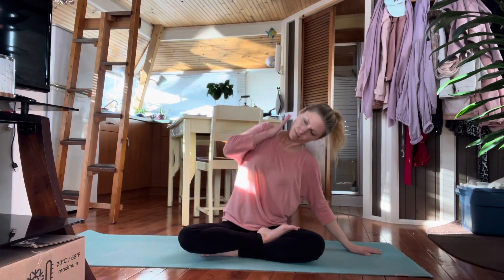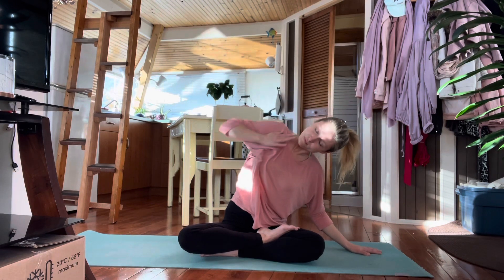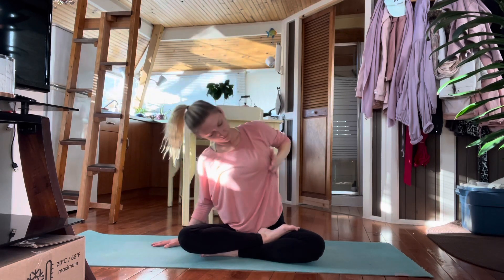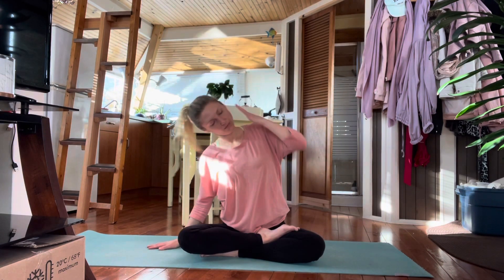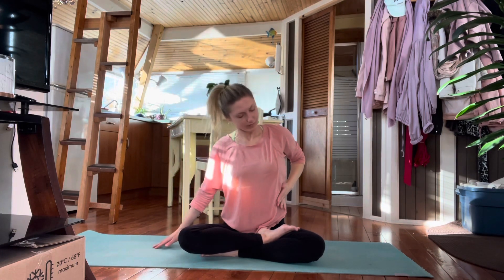Release down. Take the right fingers up and over, sort of brushing the side body and the side of the head as you stretch each arm up. Take one more stretch on each side — a nice, juicy stretch. And then release down.